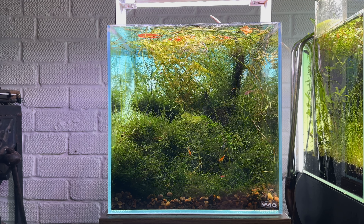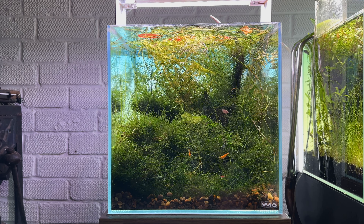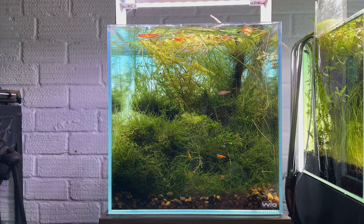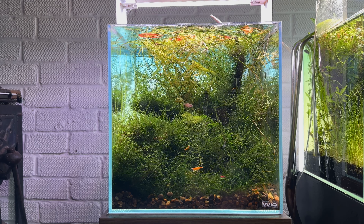One of the issues is you can see one little celestial pearl danio — danio margaritatus — zooming around there. There's five in here; I never see the other four, I just see this one. So it's a bit of a lost cause in terms of seeing the fish. Shrimp are doing very well — lots of pregnant females in there. They look really nice and you can see they're quite happy in there.